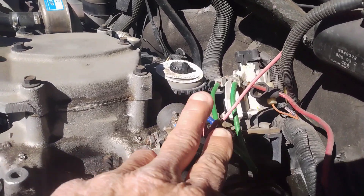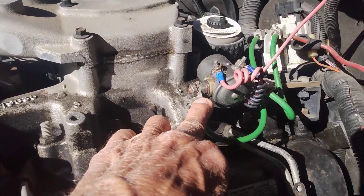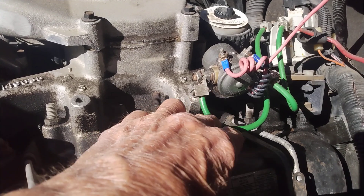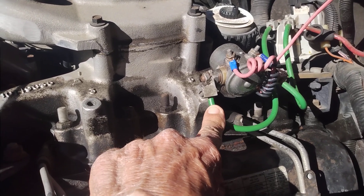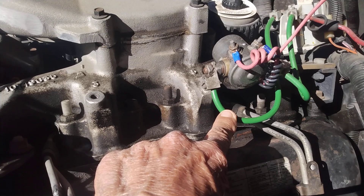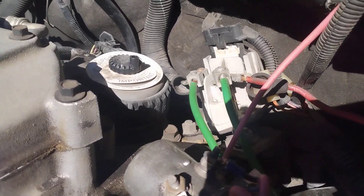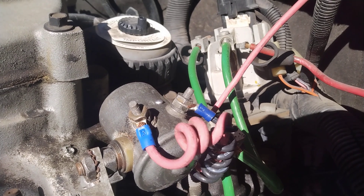You can see where I put an auxiliary solenoid, which is continuous rating, not intermittent. I didn't have any terminals for eight gauge wire, so I had to use these bus connectors here — kind of looks bulky, but it gets the job done. I just tapped the auxiliary solenoid into the factory one and followed it in parallel, not series.